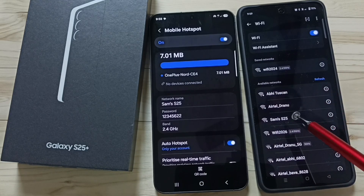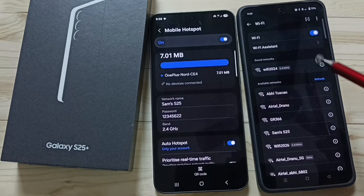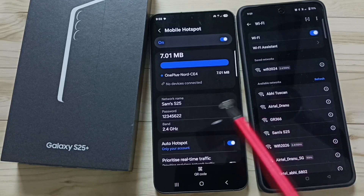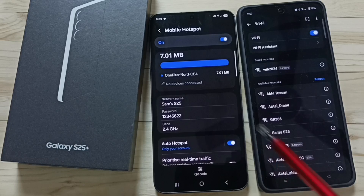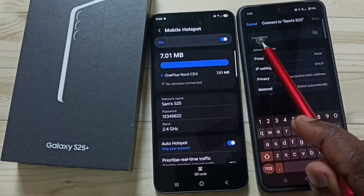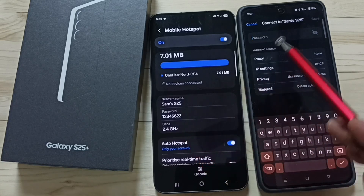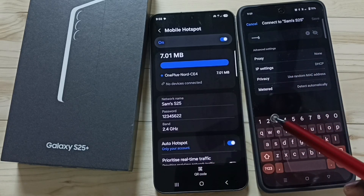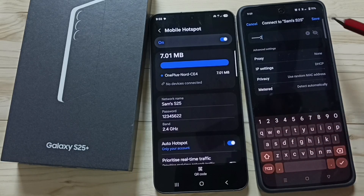When we turn on Wi-Fi, this mobile phone will scan and detect all nearby Wi-Fi networks. You can see this mobile phone has detected 'sams s25'. Tap on 'sams s25' — here we need to enter the same password. Enter the password: 1 2 3 4 5 6 2 2. Tap on Save.